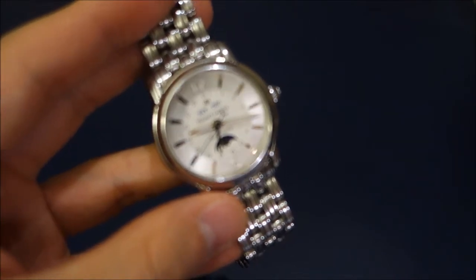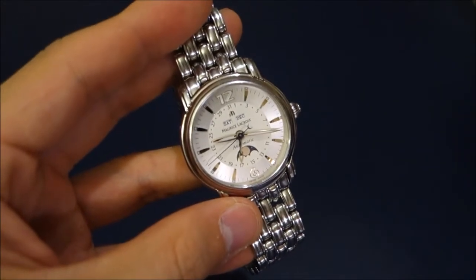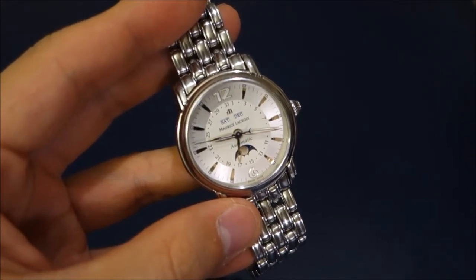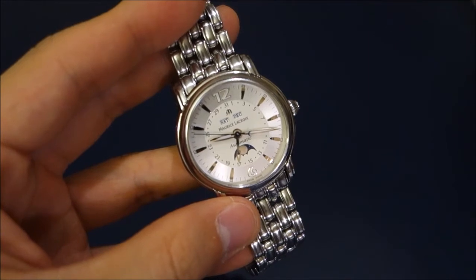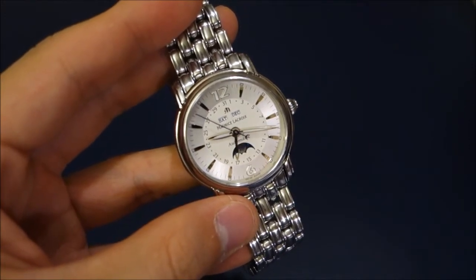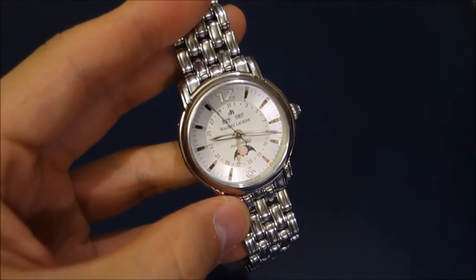I'll put the full model number below — it's rather long and complicated. There are a few variations including hour markers in Roman numerals, whether it comes in rose gold or gold, and this is the bracelet version.